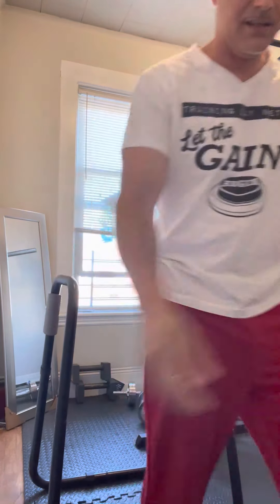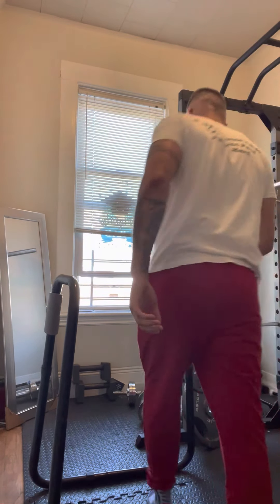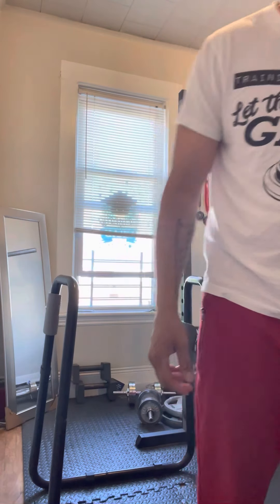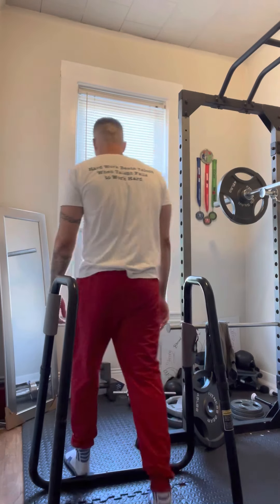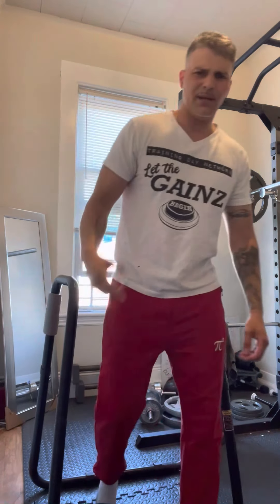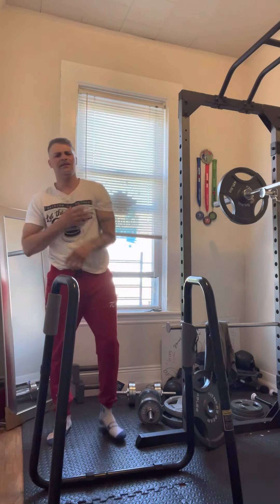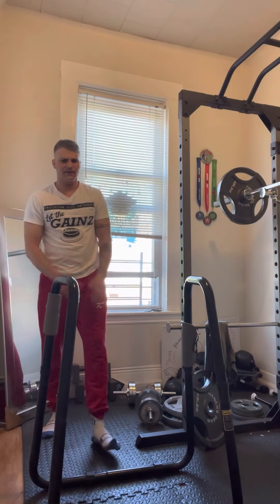17. 40 seconds. It's almost over already. Halfway — 10 minutes, man. It's 96 reps. Hey, Training Day Network, do this! Tell me what's your number. Let's go, you've been challenged. 10 seconds.